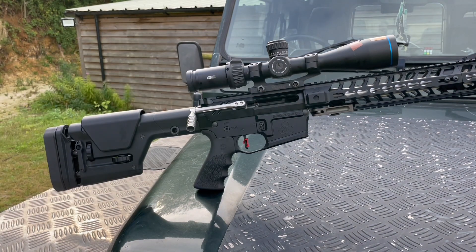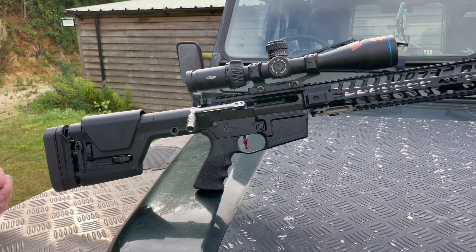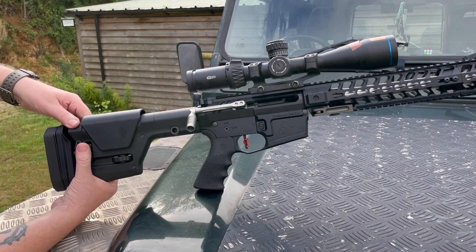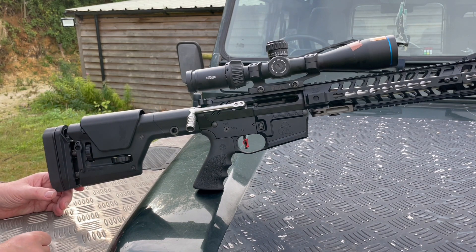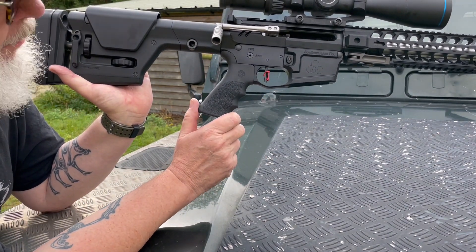Because it's so strong, he can afford to slot both sides of the receiver to have ambidextrous operation. The butt is the PRS Precision Rifle Stock from Magpul — this is the latest one. You have adjustment for comb height and length of pull via these wheels. The butt pad can also be angled slightly left and right for good shoulder adhesion. The pistol grip — this is old school, this is the Hogue — the finger groove pistol grip they put in the first Speedmasters.